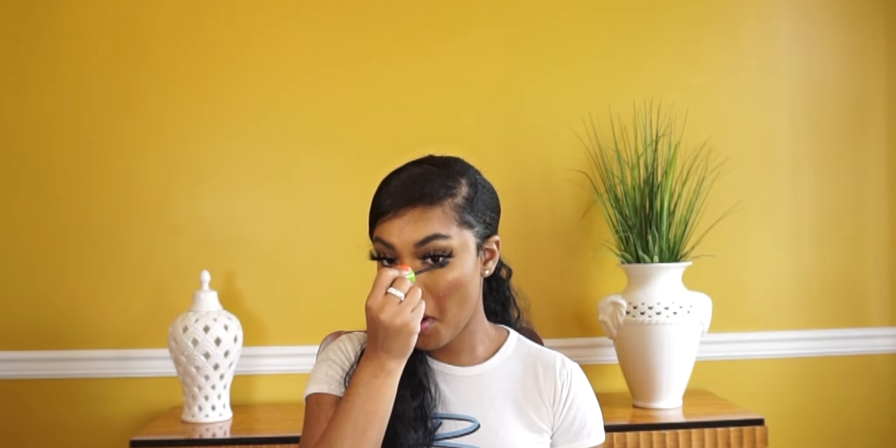When your lashes are dry, the last step is to apply mascara. I'm going to use the Maybelline Great Lash and put mascara on like I normally do. This step is very important because the black mascara is going to connect and cover up any lines that show your false lashes versus your real lashes. I'm also going to put some mascara on the bottom, then use the Kat Von D Tattoo Liner to line my waterline.